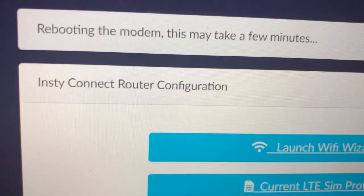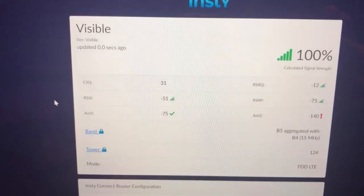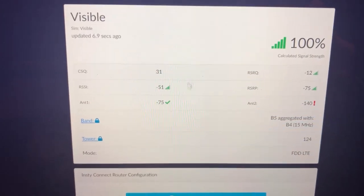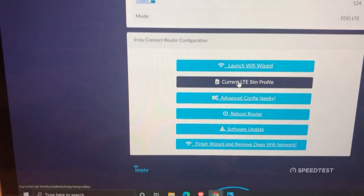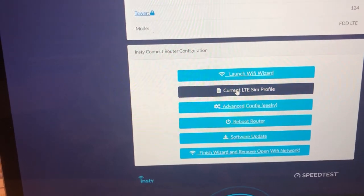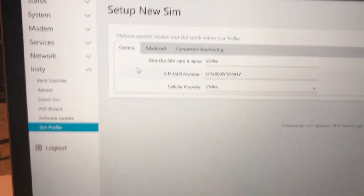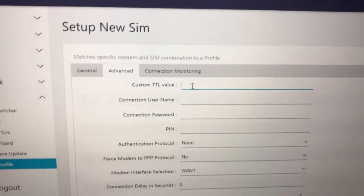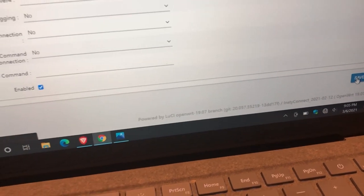It finished rebooting and repopulated the screen — it shows I have a connection on the Visible SIM card with 100% signal strength. If you're using the Visible network, go to 'Current LTE SIM Profile' — the screen where we gave it a name — click the Advanced tab, and the first option is 'Custom TTL value.' I set that to 64. Scroll down and click the blue Save button to save it.